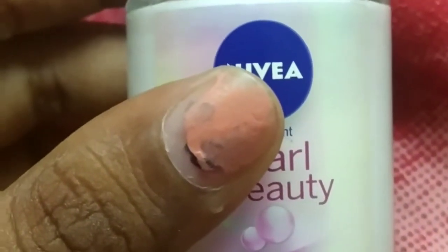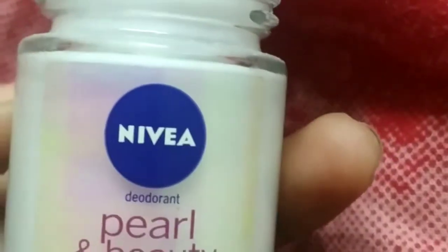This is the outer coverage, and the glass is smooth and beautiful. It is 100 grams and 0% alcohol free. We are going to see the effect of this 100 gram deodorant.